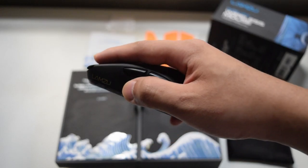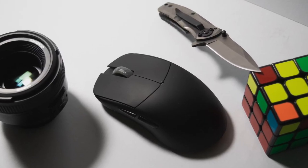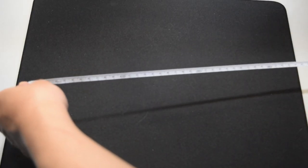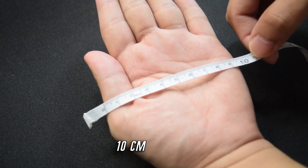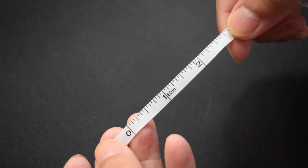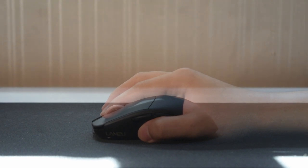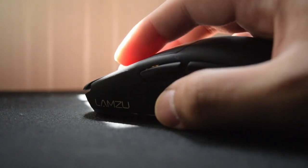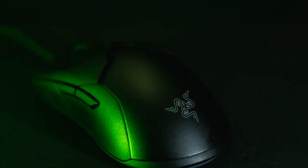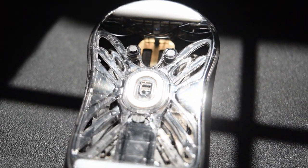Holding the mouse for the first time blew me away by how light it is at 55 grams. I have a small to medium hand size and the Atlantis feels a bit bigger than I'd prefer, but setting that aside I feel comfortable resting my hand on it. I use a fingertip claw hybrid grip and it took some time adapting from the Razer Viper Mini, but the stock feel is amazing — just look at this glide test.